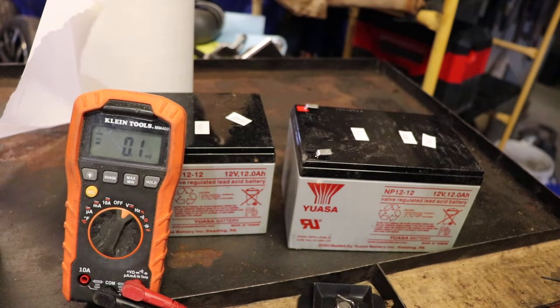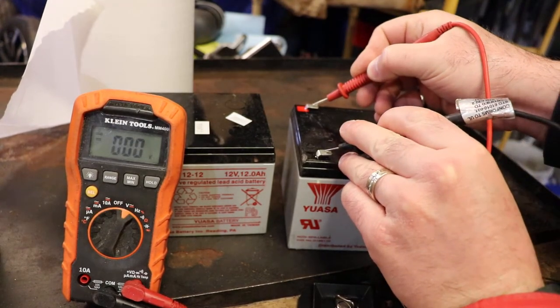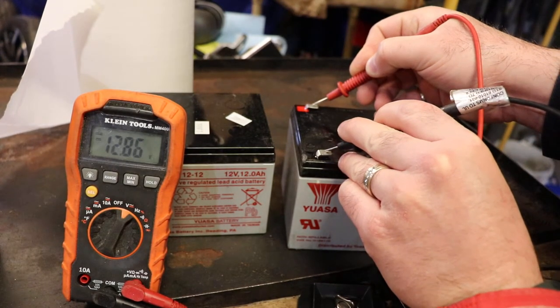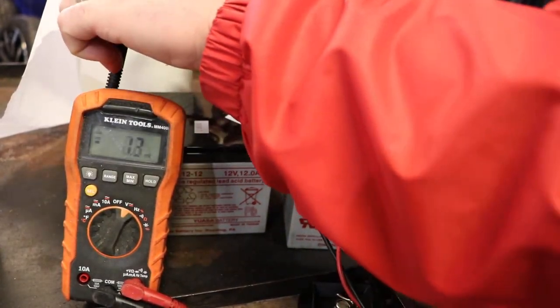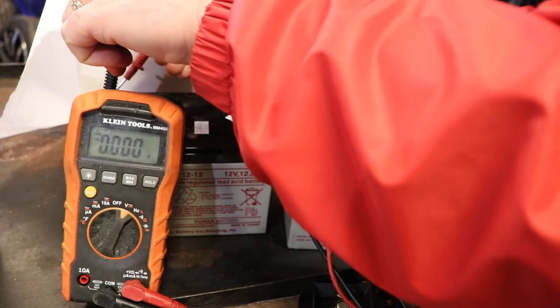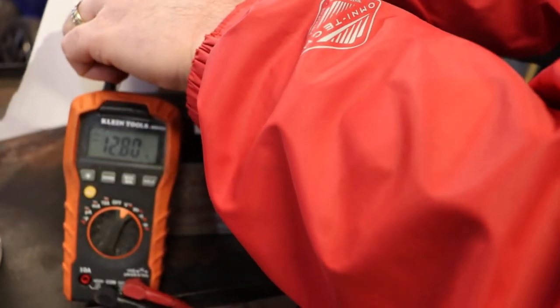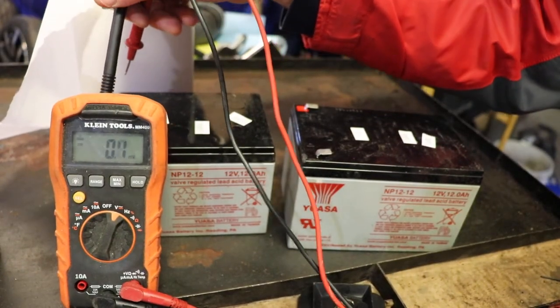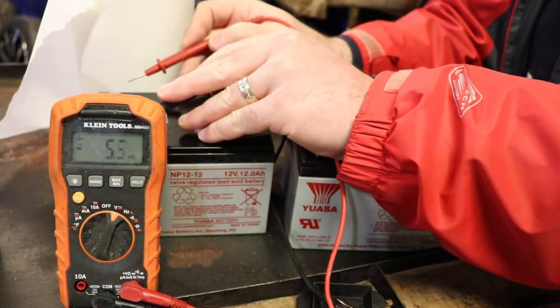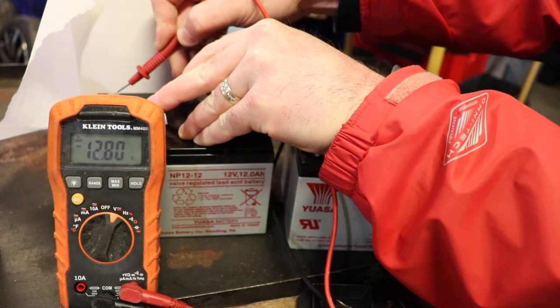I checked the voltages on them and they seem okay. This one is at 12.86. Let's take a look at the other one — 12.80.